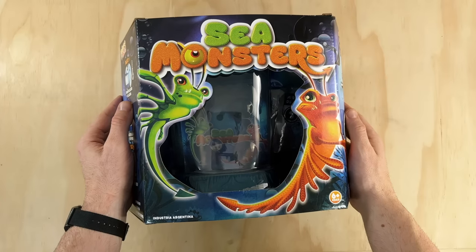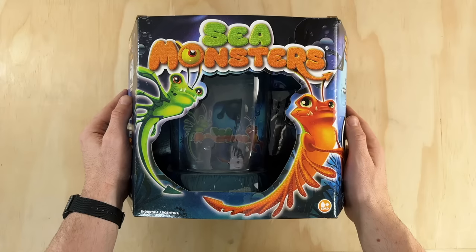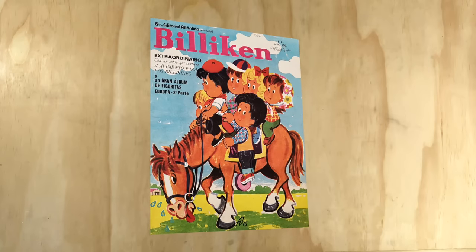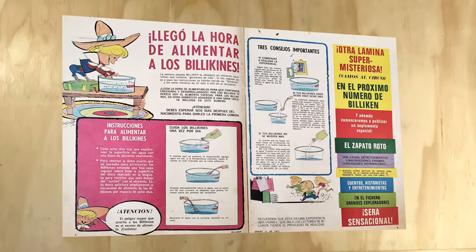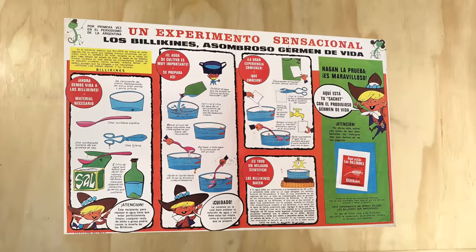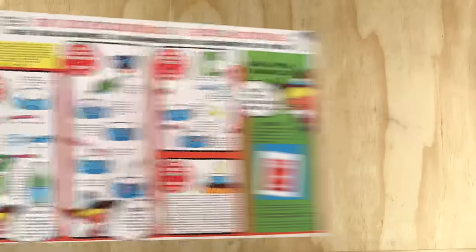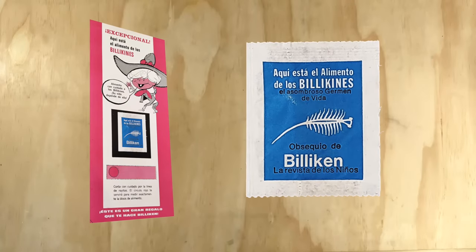Sea Monsters were released by Fadi in 2015, although this wasn't the first brine shrimp pet product from Argentina. In fact, an old children's magazine called Bishiken from the 70s came with brine shrimp eggs and food as a gift. The brine shrimp were named Bishikenes, and the eggs were included in a packet on the central page of the magazine, along with detailed instructions for how to hatch and raise them, while the food was packaged on a separate piece of card that also came with the magazine. And then in 2015, Sea Monsters hit the market.